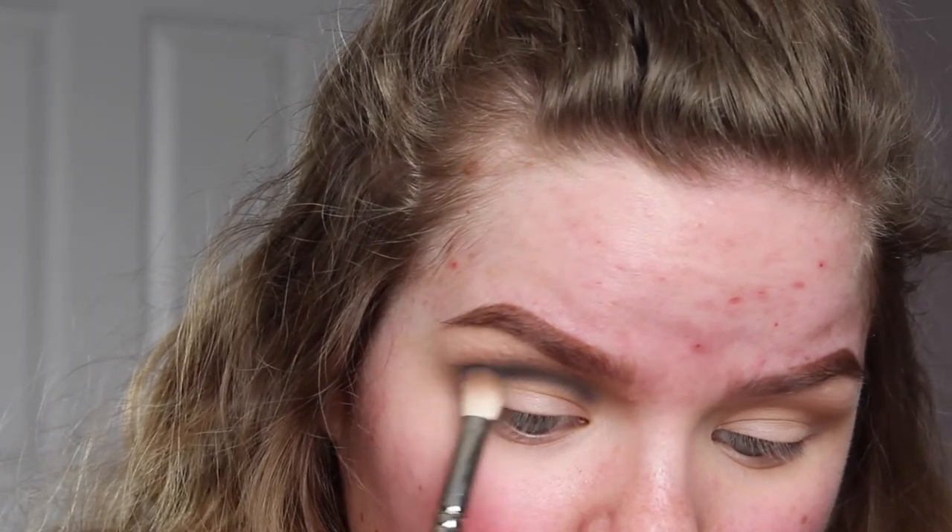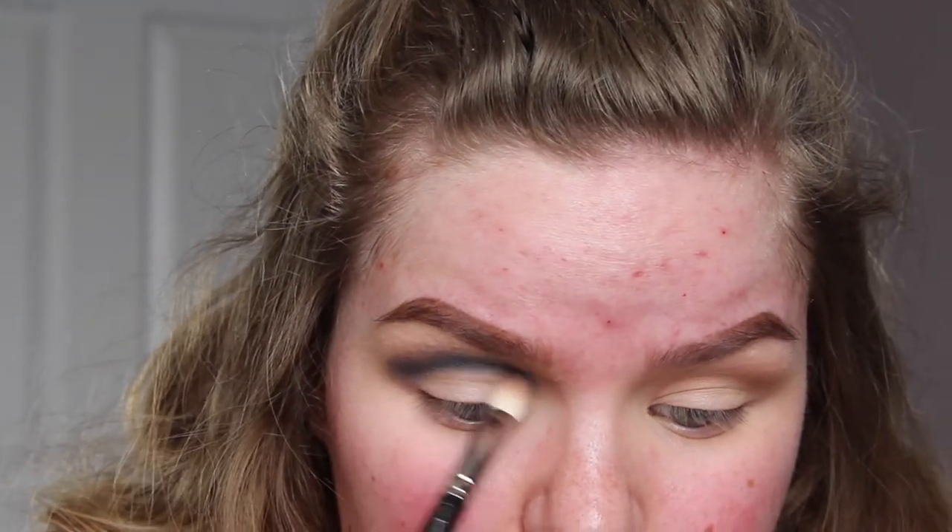Now with the MAC 217 — which is more tapered and gets into precise areas — I'm going to pick up this more bright but still toned-down blue on the very tip of the brush and tap off the excess. Going back in with the MAC 217, I think I'm going to use this Makeup Geek shadow in Nautica and put that on the outer portion of the cut crease. Then I'm going to take this blue shade from the Gwen Stefani Urban Decay Palette, put a little on the tip of the brush, and sketch out my crease again like I did with the darker blue.